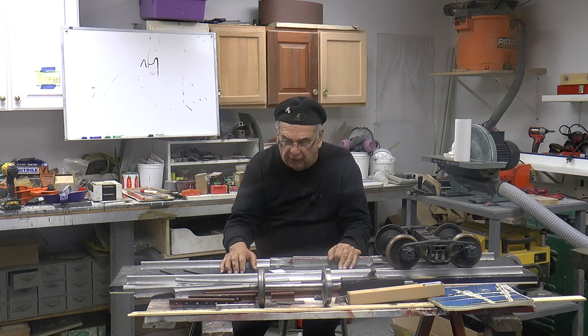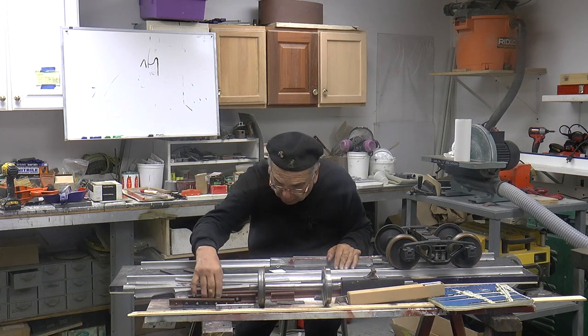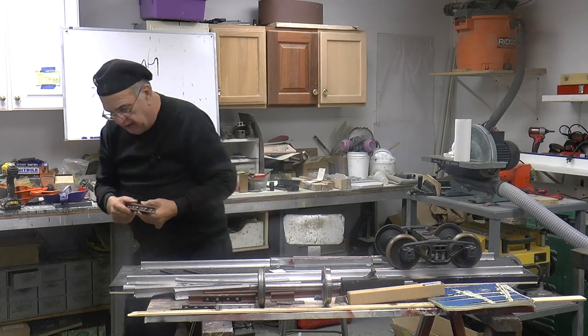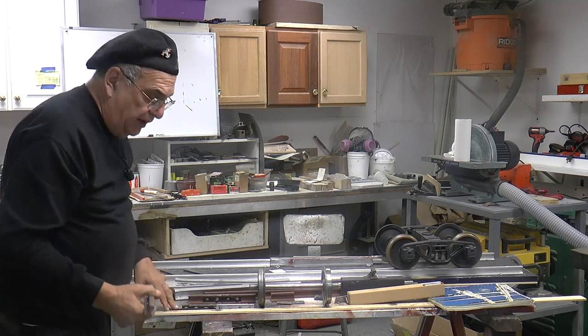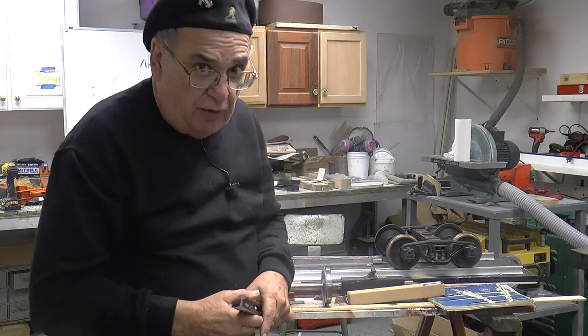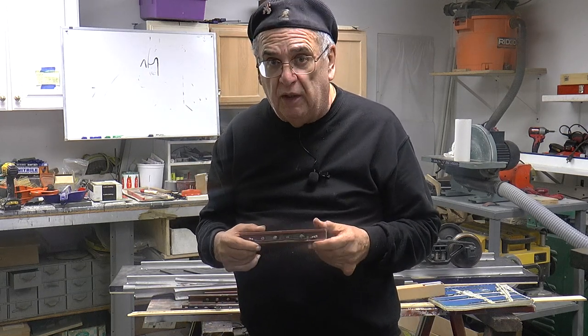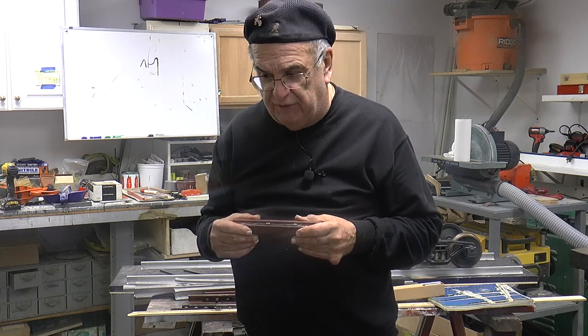One other thing we're going to talk about real quick — it has nothing to do with the dual gauge stuff, but it's also important. We have here the rail joints. Now we're using steel rail, and our rail is made from Cor-Ten. What the heck is that? Well, Cor-Ten is a non-rusting material — it's steel, it rusts one time, and then it creates a protective coating.